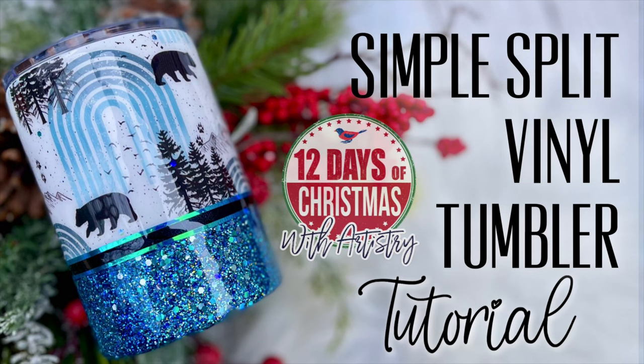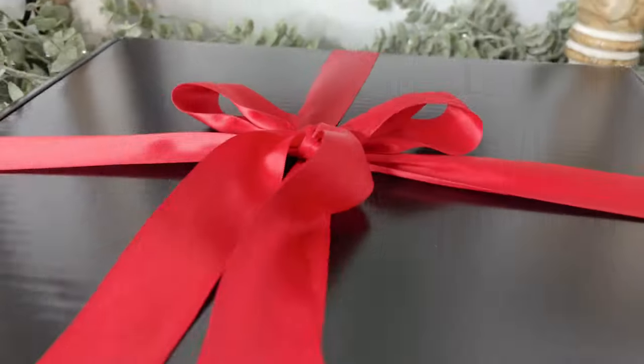Hey y'all and welcome to day four of our 12 Days of Christmas with Artistry Epoxy. We found some glitter in our advent box for this day, so we are going to make a half vinyl and glitter split tumbler. Let's get started.